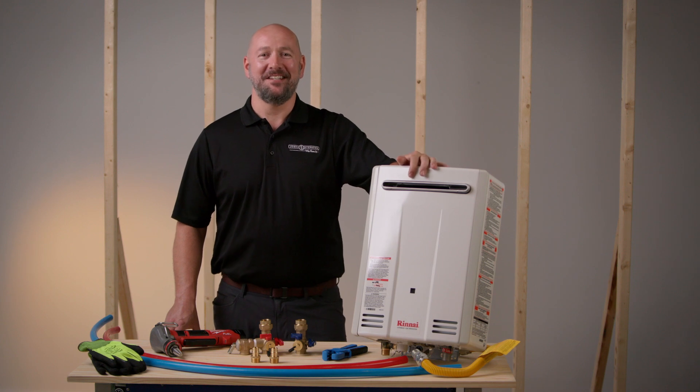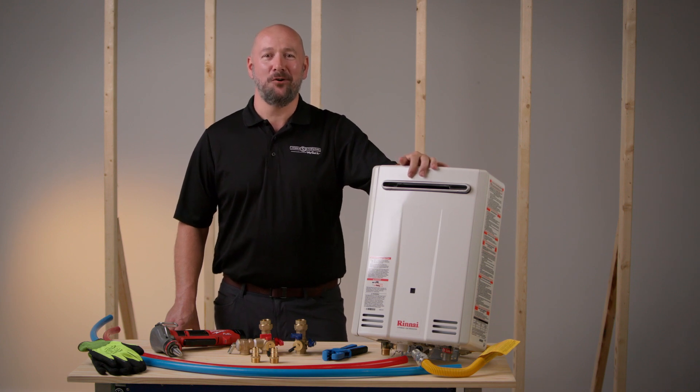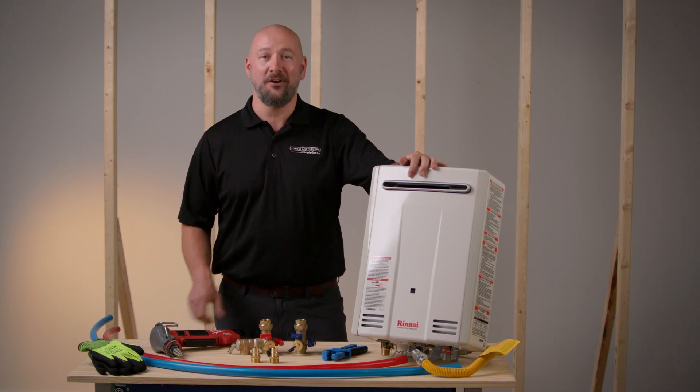Hello, I'm Jared with Joan Stevens and today we're going to be installing our 3 quarter inch IPS tankless water heater valve kits.